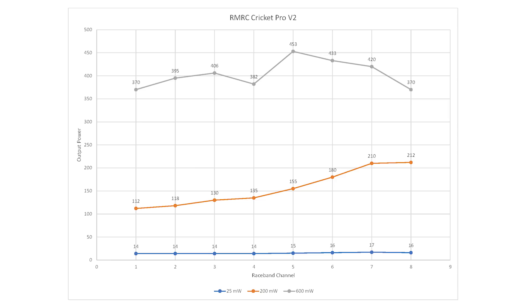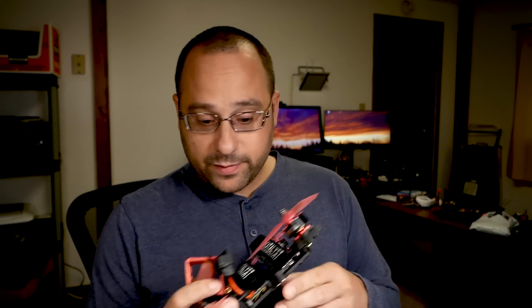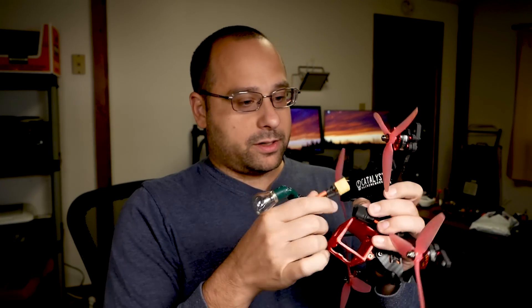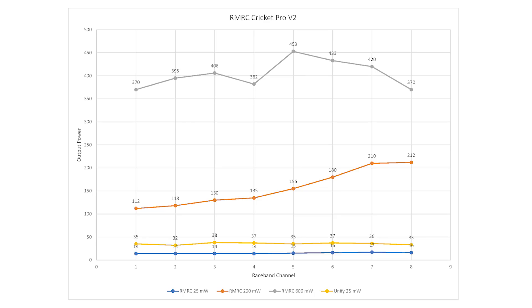We should test another video transmitter — let's say a TBS Unify — and see what it does. This is the Catalyst Machineworks Smooth Operator, and I picked it because it has a TBS Unify 5V in it and it's brand new, unlike some of my other quads that have been in the field. Here are the results of testing the TBS Unify Race at 25 mW — that's the new yellow line. It came in between about 33-37 mW, pretty consistent across the board.